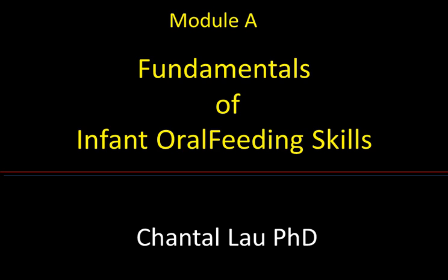On each slide, where appropriate, I have listed the references. On our website you will find a list of all the references quoted in each module.